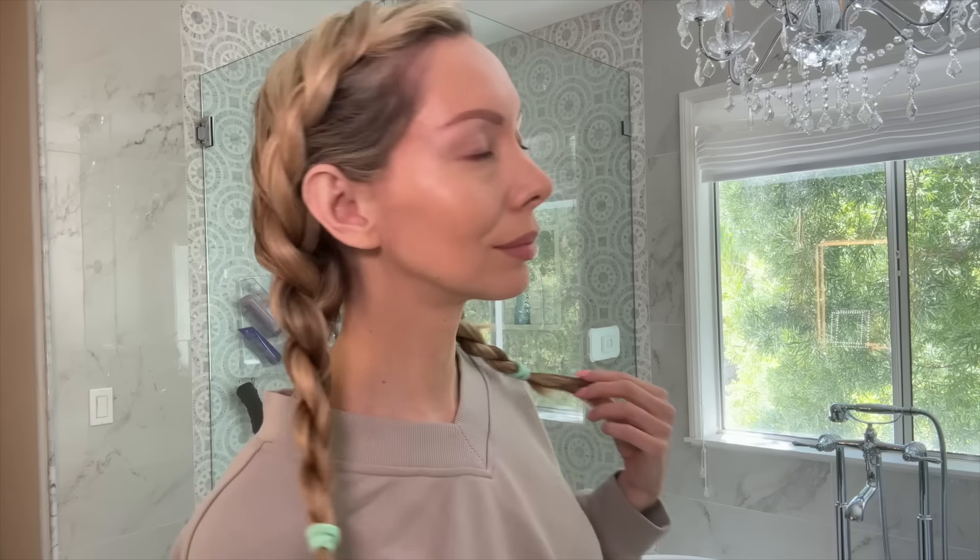Then you take those two twists and twist them together towards your face. What this does is it allows the twists to stay in place and not unravel. Then I put on my silk sleep cap, sleep in this, and I wake up with done hair.